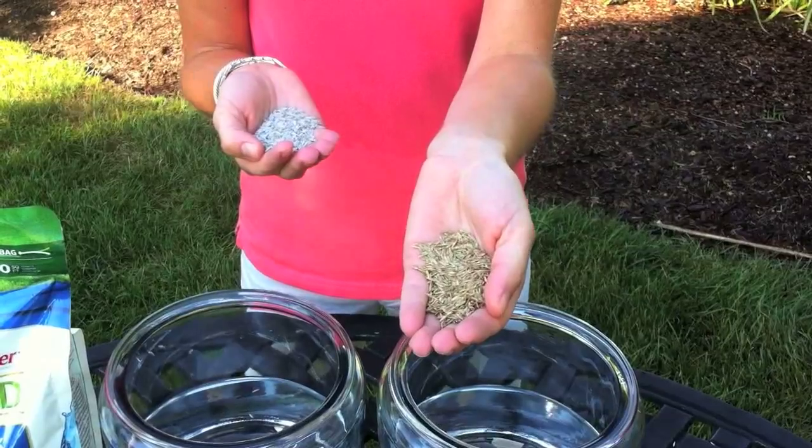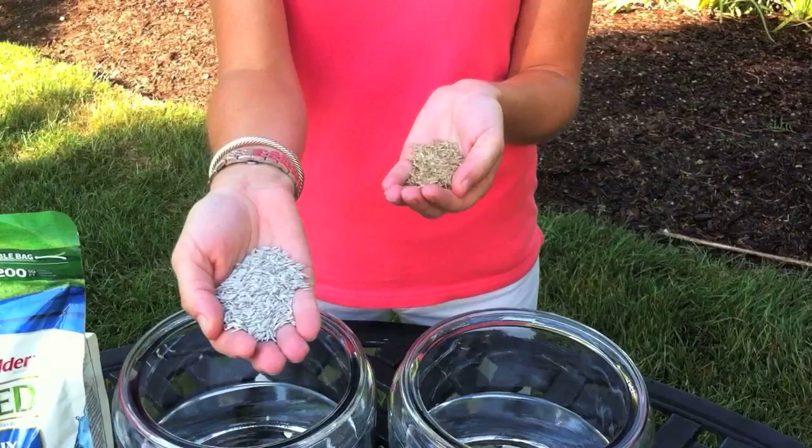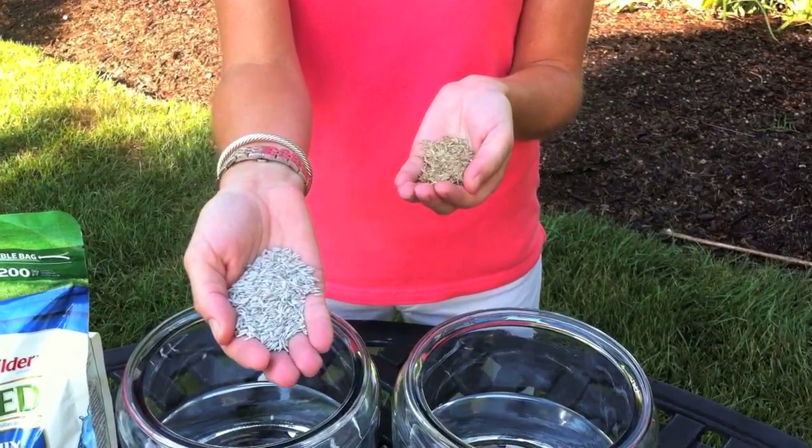I'm going to demonstrate for you the difference between a coated versus an uncoated seed. In this hand I have an uncoated grass seed, but in this hand I have Scott's Turf Builder grass seed with water smart coating, which you can see from the white color.